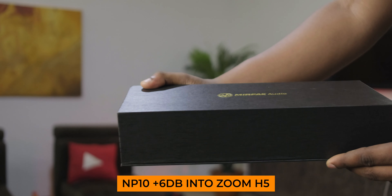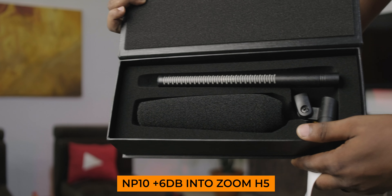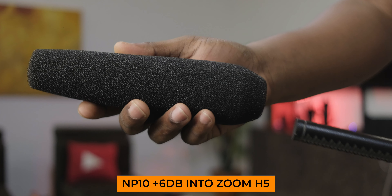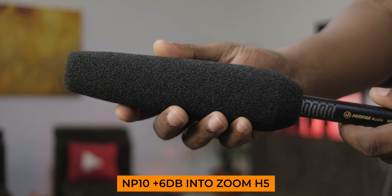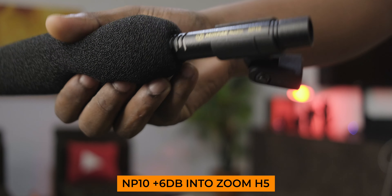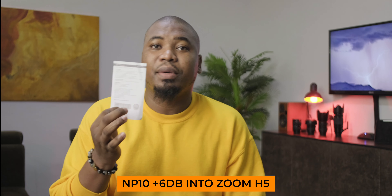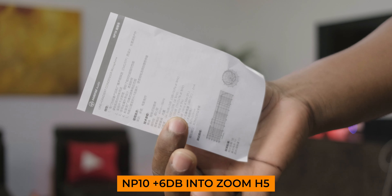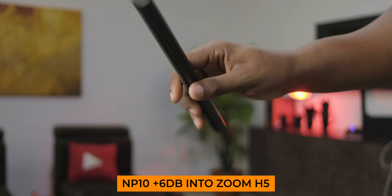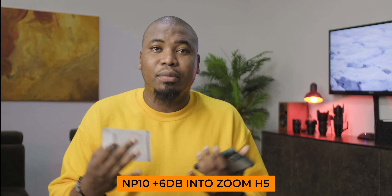Before we jump into the specs for this microphone, let's talk about the unboxing experience. It comes in a really nice, fancy box — as you can see here — and when you take off the sleeve, you get another really nice box that you open carefully. Inside, you get the microphone itself in all its brass glory, which looks and feels really good at around 165 grams. You also get a foam pop filter and a 3.8-pin adapter you can use to mount it to smaller boom arms or microphone stands, plus a document covering all the specs.